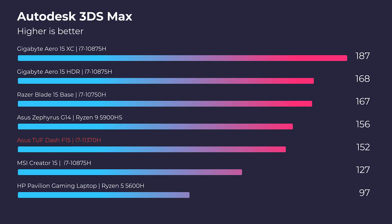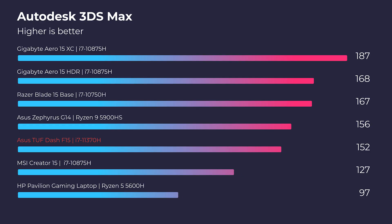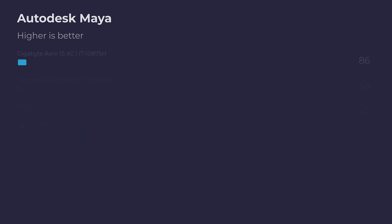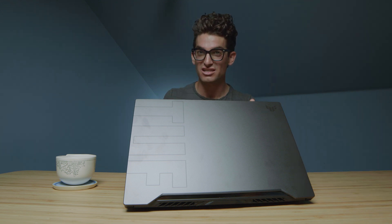In 3D modeling, this laptop sits around the middle of the charts, about 30 points behind the leader — the Gigabyte Aero 15 XC with an i7-10875H, eight cores, 16 threads, and an RTX 3070. That laptop is about double the price of this Asus TUF-F15, so the score is actually quite solid. In Autodesk Maya it's only about 27 points behind the leader, and in PTC Creo it's only about 15 points behind. This laptop has really good single-core performance to complement the RTX 3060 GPU.